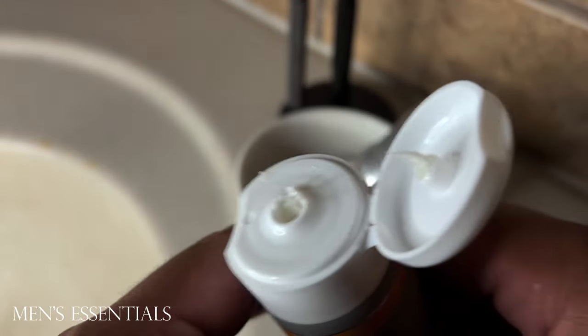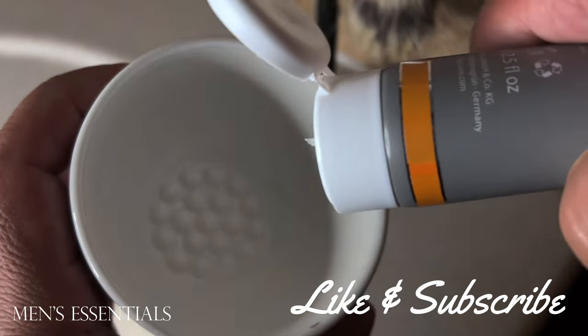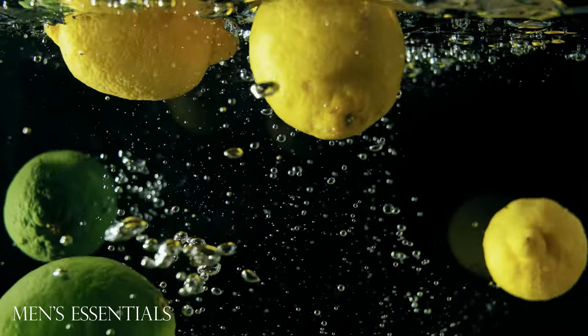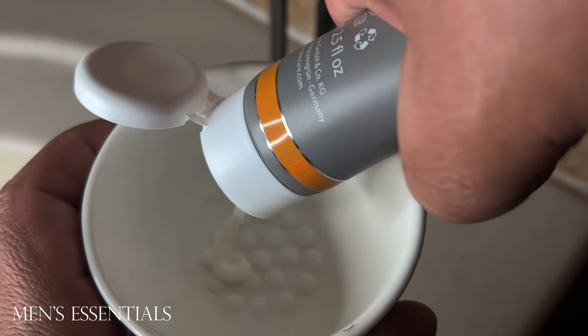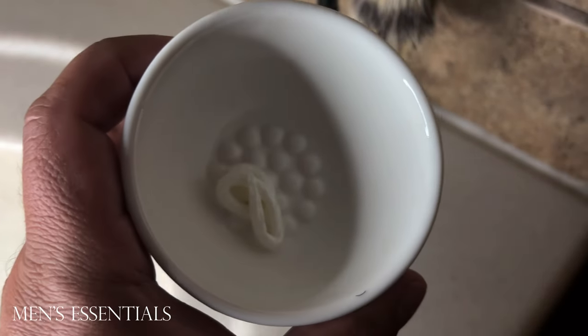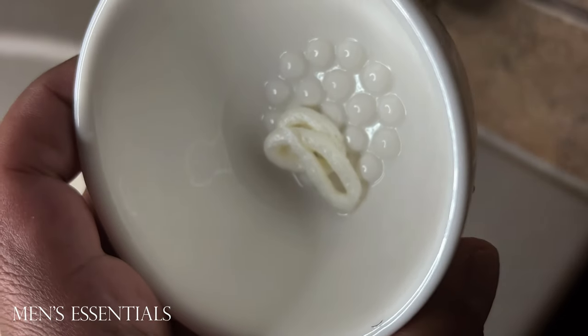This shaving cream has a citrus scent. You're mostly going to smell orange. It does have a little bit of lime in there, but that's not as noticeable. I'm actually a pretty big fan of citrus scented products. This one did have a little bit too much sweetness in it though — that orange scent that came through was just too sweet for me. So I do wish that they had cut back on that. That's one of the negatives of the shave cream.